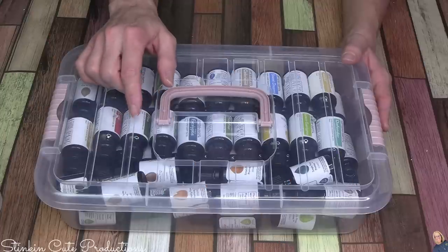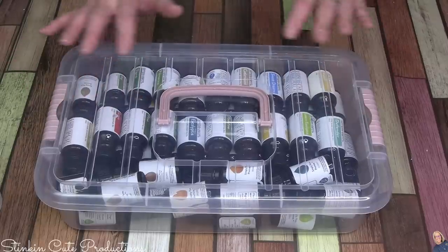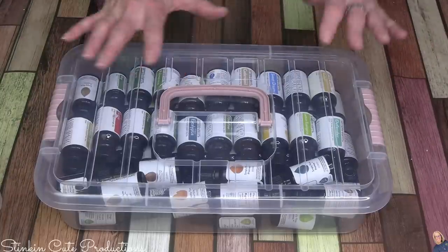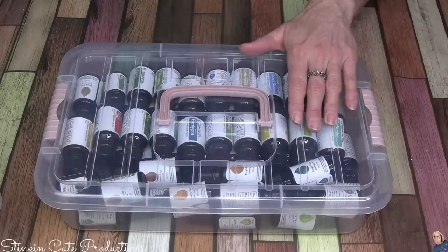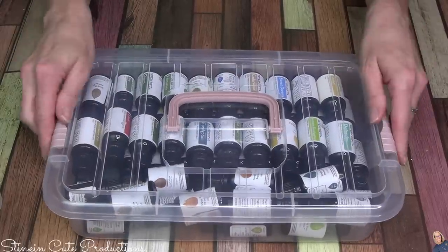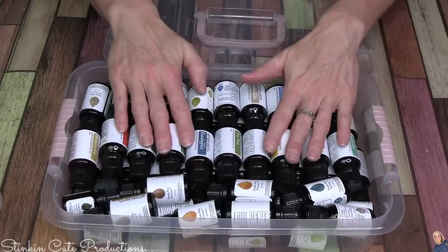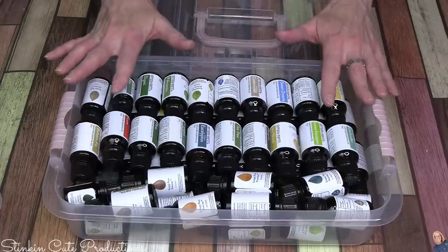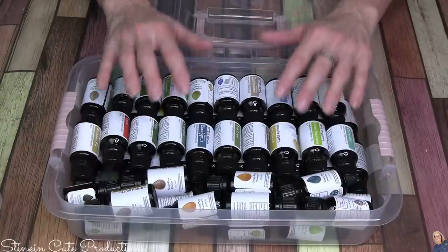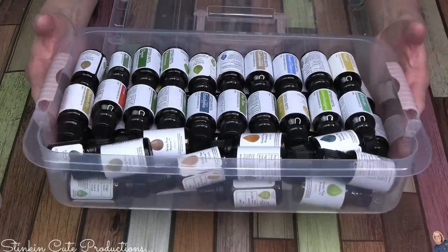I get asked a lot how I store my essential oils, so I've been meaning to show you. I store mine in plastic containers in a dark place — my craft room closet, which is cool and dark. These are bins you can find at Dollar Tree, and I like them because the lid locks, which is perfect for storing all of my oils. I've been with Simply Earth for about three years now, and everything they stand for and represent is amazing. I have one bin for my oils.